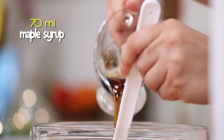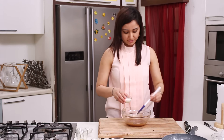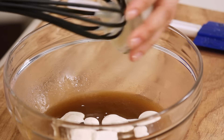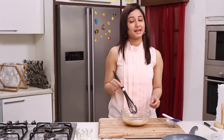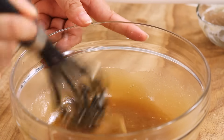We add some maple syrup and then whisk in some heavy cream. I can already smell the aroma of the maple. And here we are ready with our lovely maple dressing.